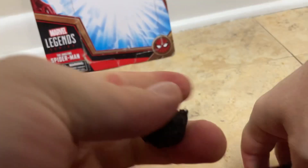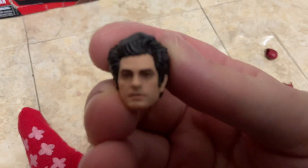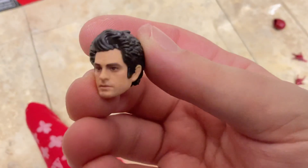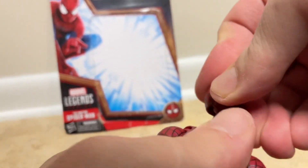Taking the head off — the Andrew Garfield head sculpt is really detailed, and there's detail on the hair all around the figure's head. They don't call it a human head, they call it a civilian head. That's what they call it at Marvel, DC, Star Wars, Transformers — they all call it a civilian head.